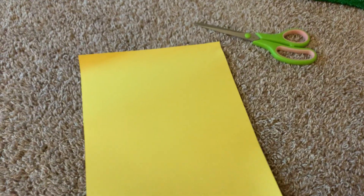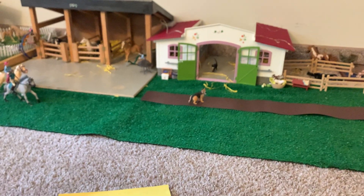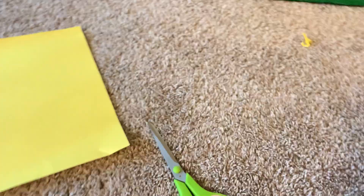Hey guys, welcome back! As you can see, I'm right next to my barn. What I'm going to be doing today is cutting little strips of paper to put in there, because I'm getting tired of those little squiggly things — they're everywhere. I'm going to cut it in that barn too. Hopefully I have enough paper; I only have one strip. This is turning into my room soon, so my whole barn is going to have to get rotated again.